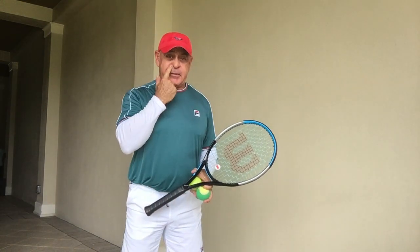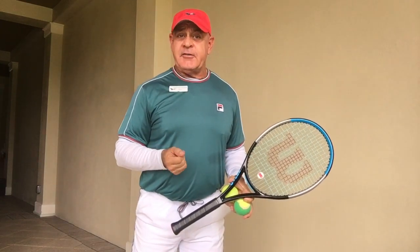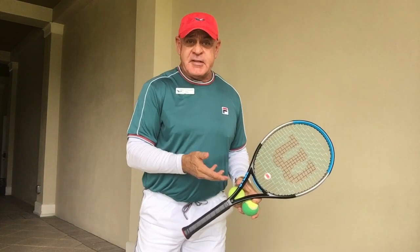Hello everybody, here we are and this is going to be the wall challenge. I think this was started by Federer. You might know it from the internet recently and it seems like the whole world is trying to do the same.